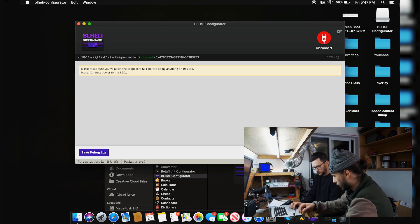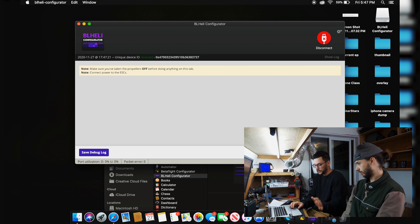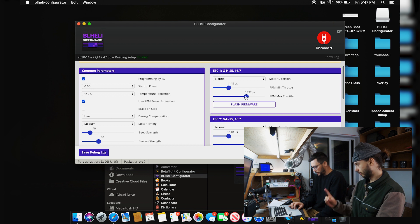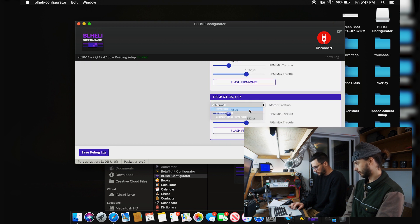Opening BHeli Configurator to change motor one and four directions. Plug the battery in — you always need the battery when doing ESC reads. Reading the setup. Motor one: change from normal to reversed. Motor four: change direction to reversed. Write setup. Done — disconnect.